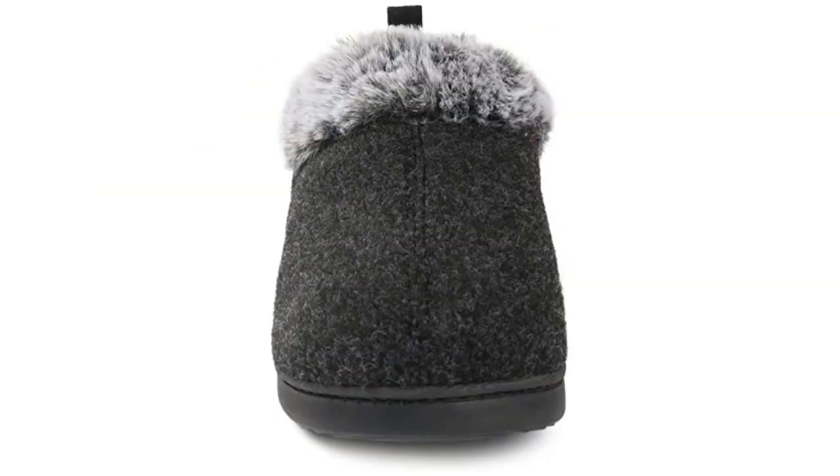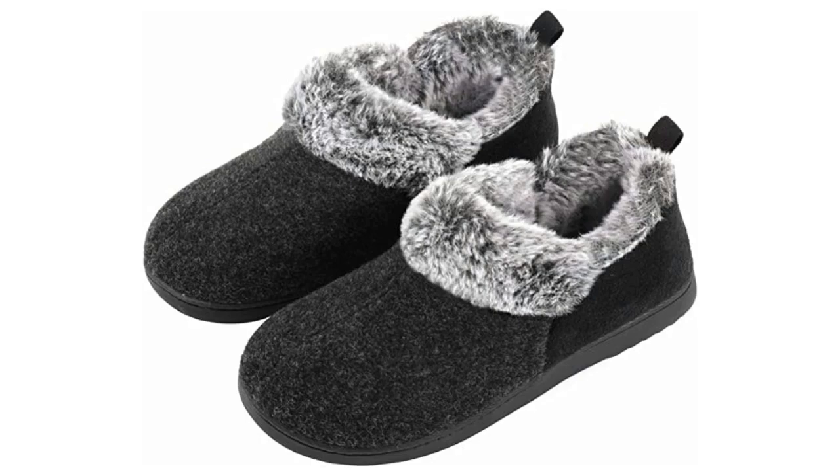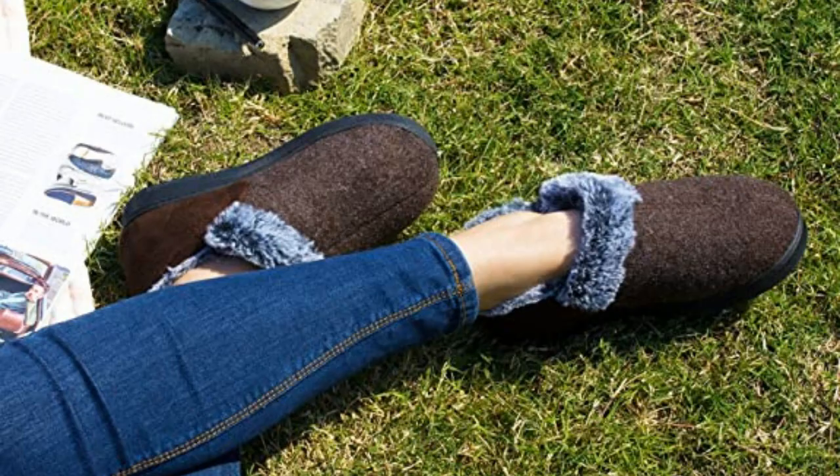While you relax at home, the indoor-outdoor rubber sole provides traction on a variety of surfaces. With a classic design, these slippers are perfect for lounging around the house or running errands. Enjoy the warmth and comfort of Ultra Ideas Women's Memory Foam Slippers.